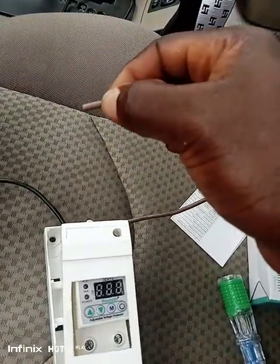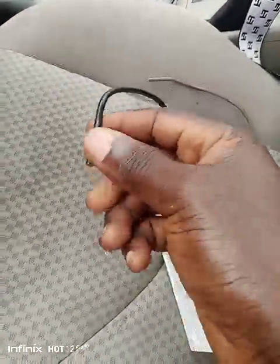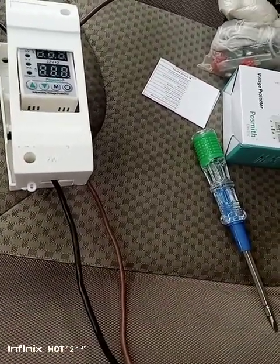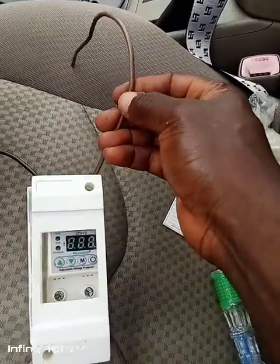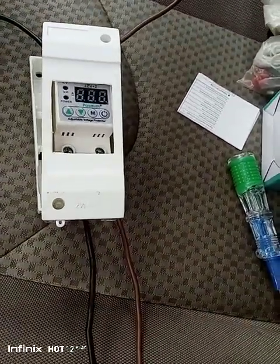Connect this one to the live wire coming from the house. Connect this one to the neutral coming from the house. Then this one you connect to the one coming from the battery. The one coming from the house is the input — that's where you connect it. The one going to the inverter is the output — that's where it operates.